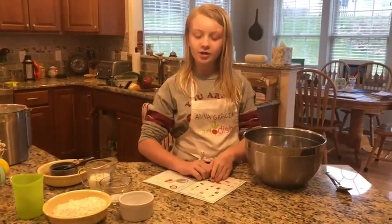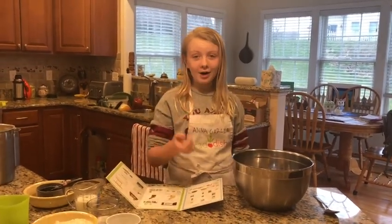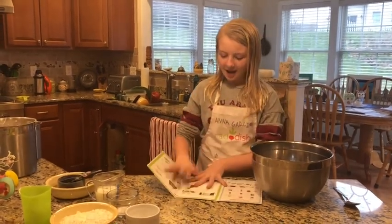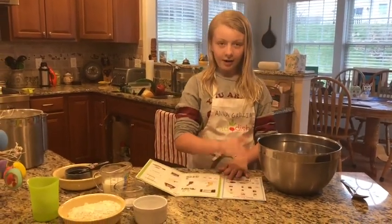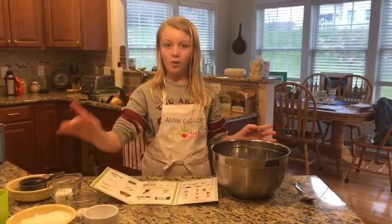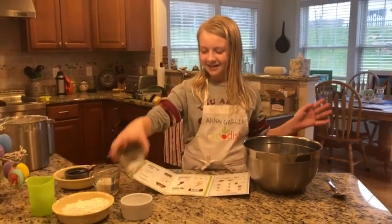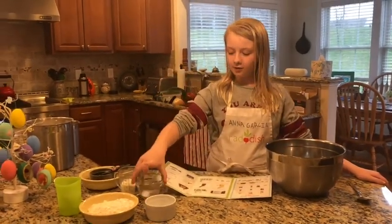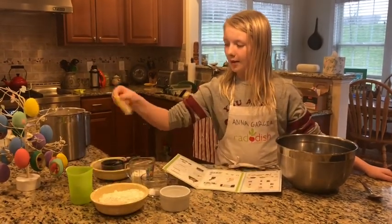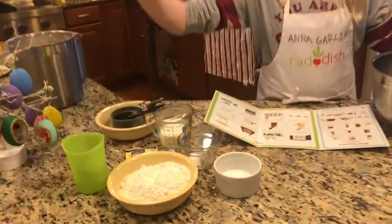Today we are using a new recipe from Radish — not from a recipe book, a cake box, or online — using a Radish recipe. My ingredients for the dough are: a half cup of lukewarm milk, a half teaspoon of salt, a tablespoon of sugar, one and a half cups of flour, a packet of rapid-rising yeast, and a quarter cup of vegetable oil.